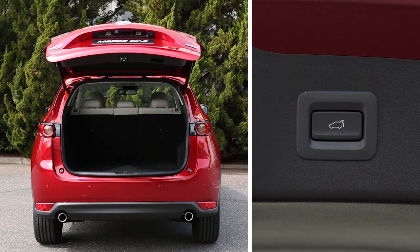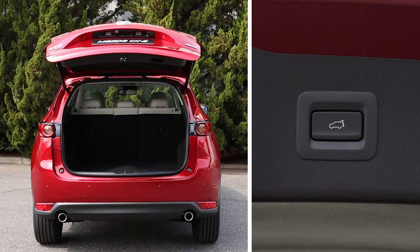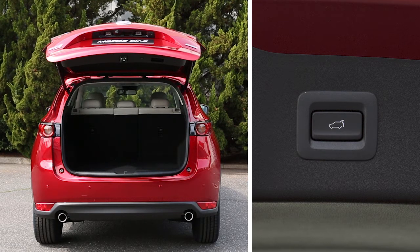Then, press and hold the power liftgate close switch for about 3 seconds. You'll hear a double beep to let you know your maximum height has been stored.